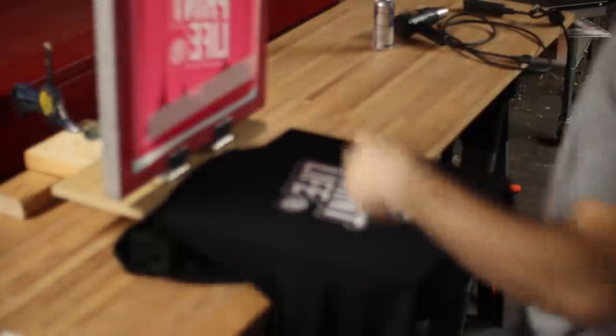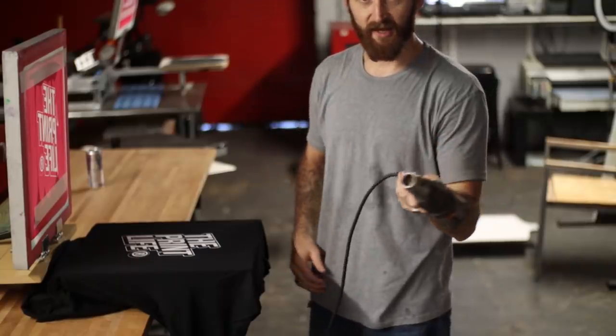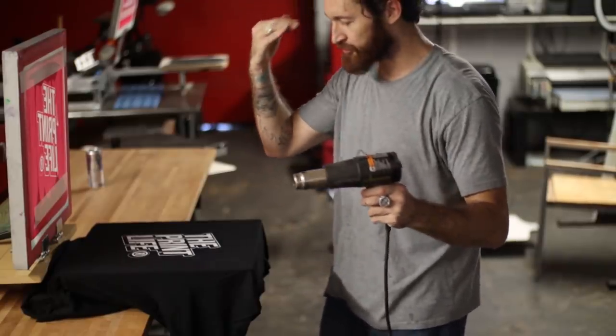That looks real good — it's crispy. And that was the whole point of this video: to show you that even with something that costs 30 bucks you can still get a good clean single-color print. In this case I want to make the white a little brighter, so we're going to do a print-flash-print.